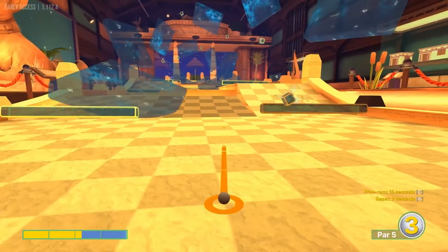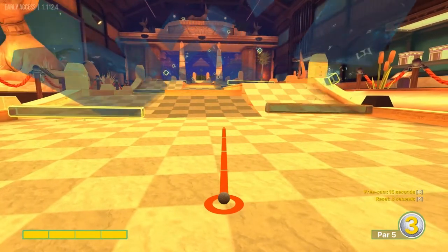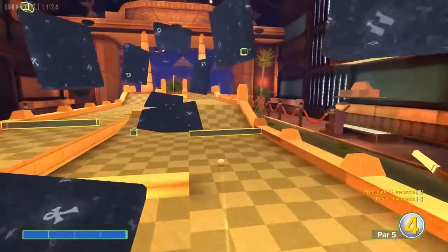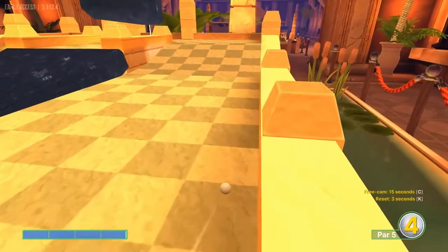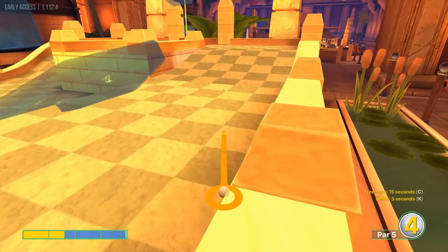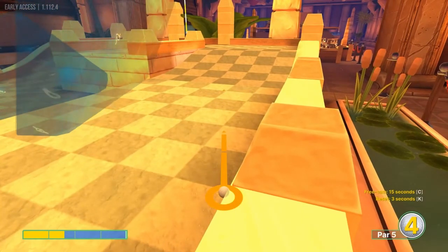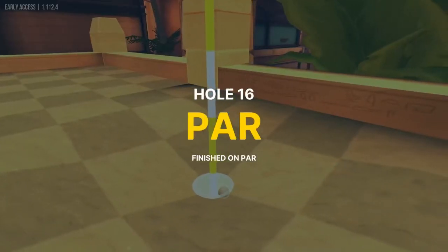Number sixteen: I'm not aware of any hole in one yet on this one. The easiest route is to go right side with some timing at full speed, and that gives you a little easy shot — you can go about one and a half at an angle for a two.